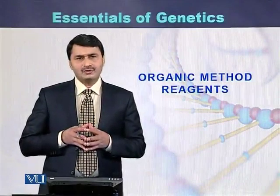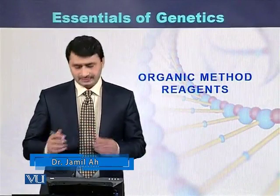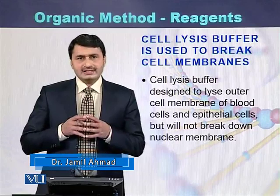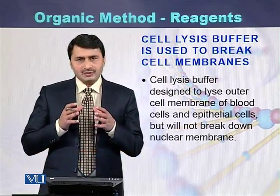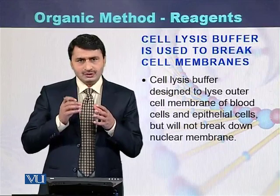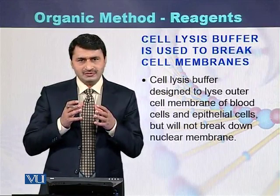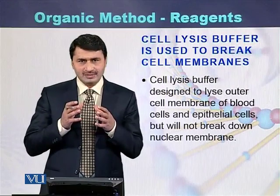This covers the organic method of DNA purification and the reagents required for this method. A cell lysis buffer is required while performing DNA purification by the organic method. Cell lysis buffer is used to destroy or disrupt the cell membranes present around red blood cells or white blood cells.